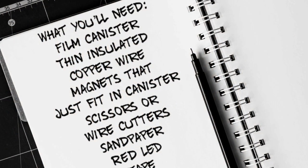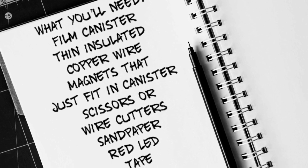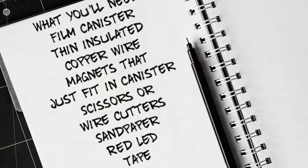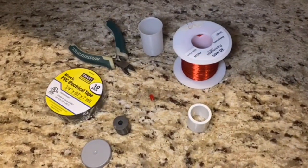For today's science activity we're going to be doing a shake-a-can generator. What you'll need for this activity is a film canister, thin insulated copper wire, magnets that just fit in the canister, scissors or wire cutters, sandpaper, a red LED, and tape.